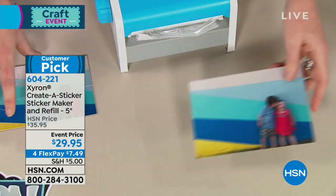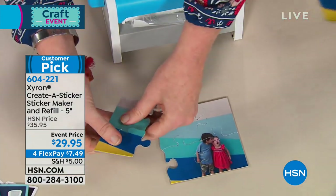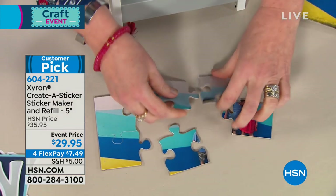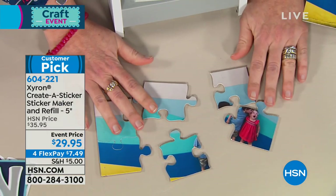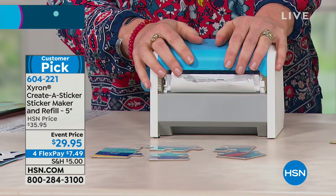Then you make a puzzle — you run it through your Maker. Girl, I made a puzzle! That is so cool. That's my precious niece and nephew — hello, little muffins. But look at how cool this is — what a great inexpensive gift idea. You could put this in a card and send it. Isn't that so much fun? That is awesome.